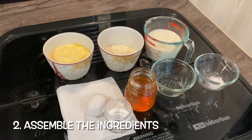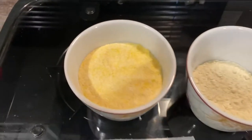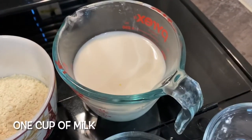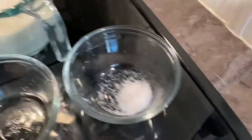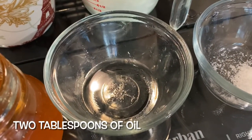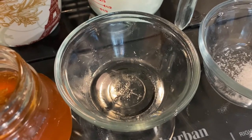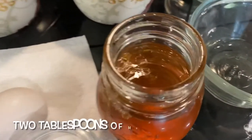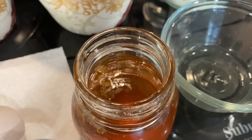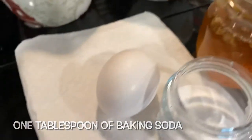Here are the ingredients needed to make your campfire cornbread. You're going to need one cup of cornmeal, half cup of all-purpose flour, one cup of whole milk, a half teaspoon of sea salt, two tablespoons of olive oil — you can also use coconut oil, but I personally like olive oil for this recipe. Two tablespoons of honey; I like wildflower honey if you can get it, but regular honey is fine. One tablespoon of baking soda and one egg.